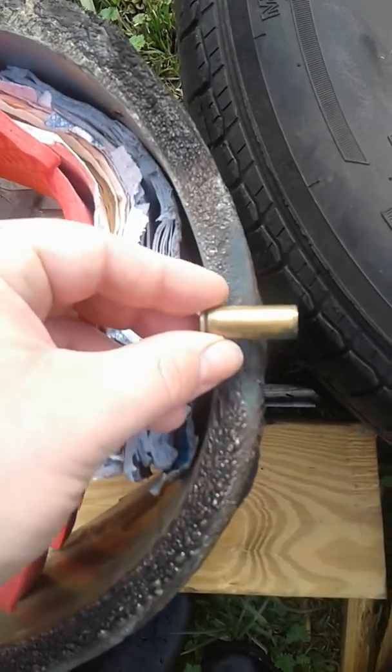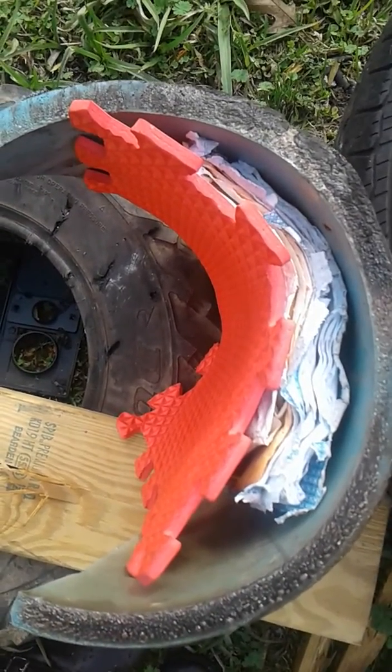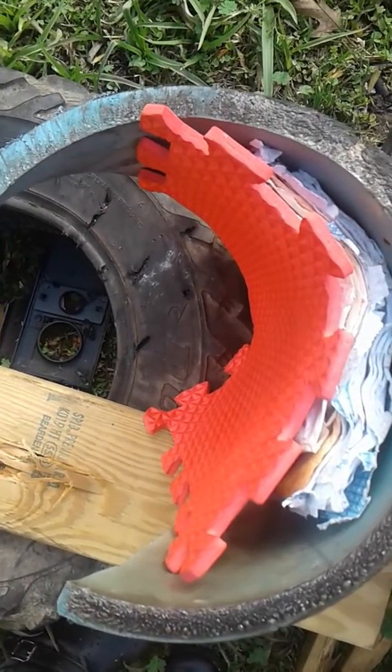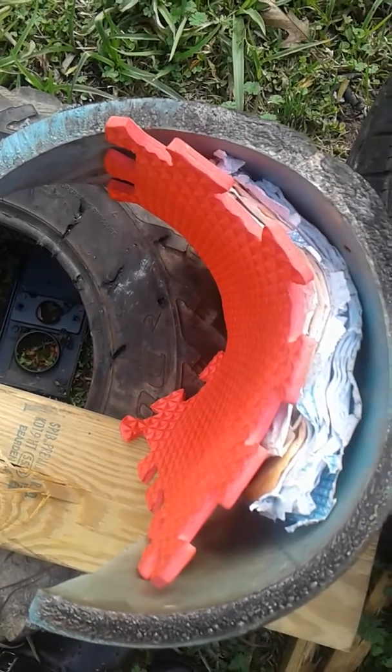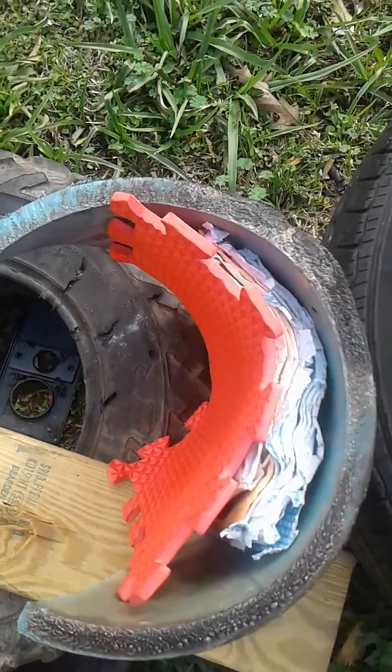I've got a .45 colt brass to show you how thick it is — it's really thick. I'm going to back off 10 yards; I think that's where bear safety would come into effect, and see how we do.